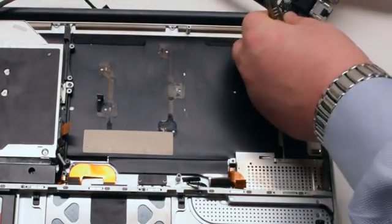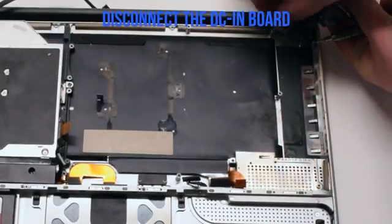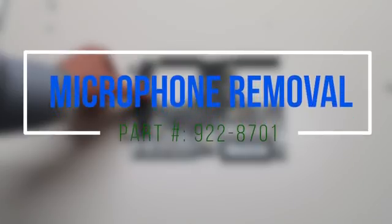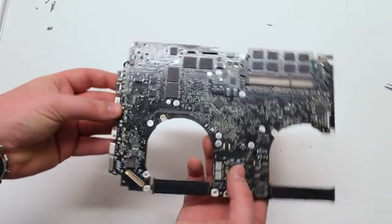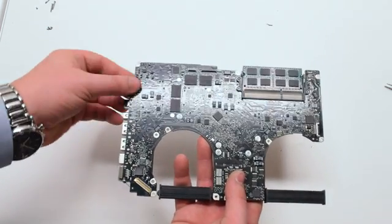We'll need to disconnect the DCN power board. Disconnect the microphone cable by flipping over the logic board and locating it near the bottom right corner.